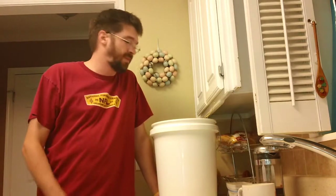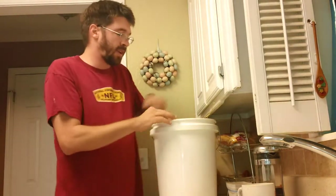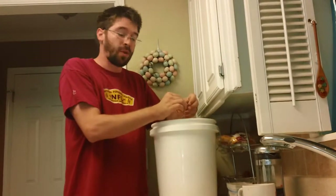Hey YouTube. Welcome to another video with GrowingInOKC. I'm here and I'm going to be talking today about how to save and store seeds.